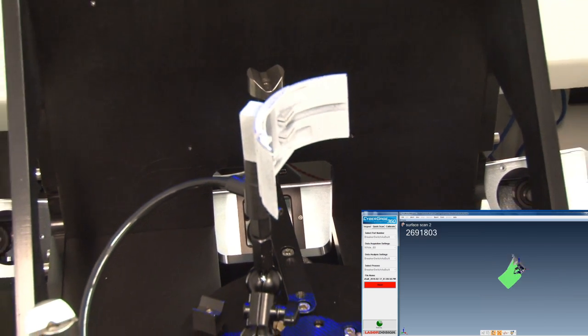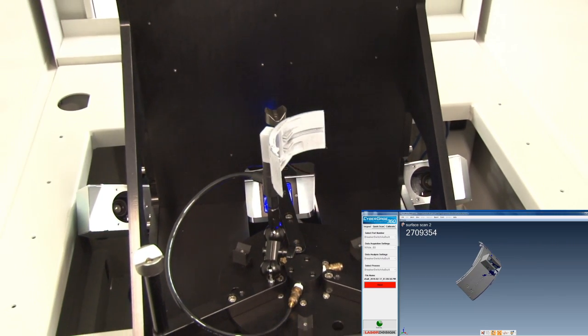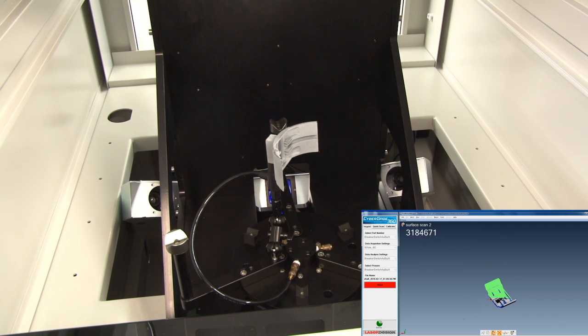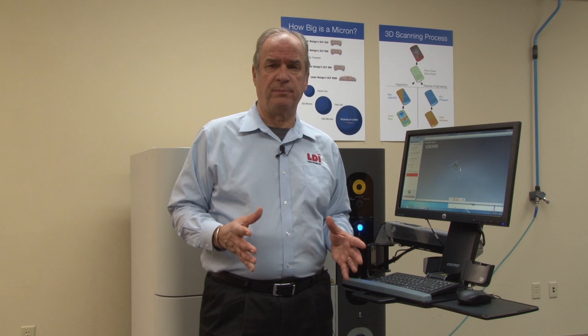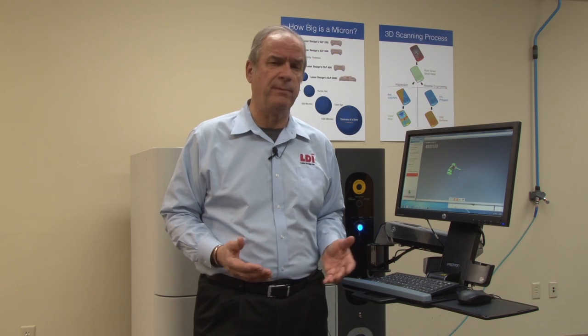These machines can be found on the factory floor in order to maintain a constant vigil on the production parts being manufactured. It's not a fully inline inspection technology like CyberOptics is truly known for. This is a sampling inspection technology that's designed to be near the factory floor, on the factory floor, or in a metrology lab.